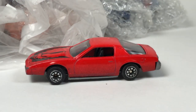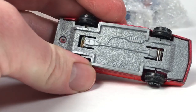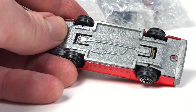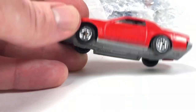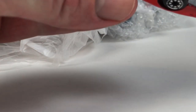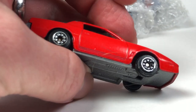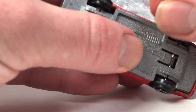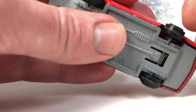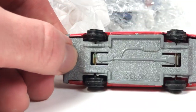All right, so this first one is a Firebird. It's a no-name brand — I don't see any brand on it, just says number 106 on the bottom. It looks kind of like a Yatming. It rolls really nice, it's got a little bit of suspension, played-with condition. It's got some hair in it and hair wrapped around the axle — that might clean up a little. It's got a great plastic base.